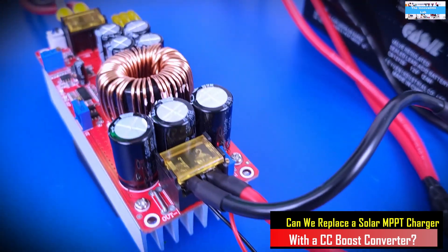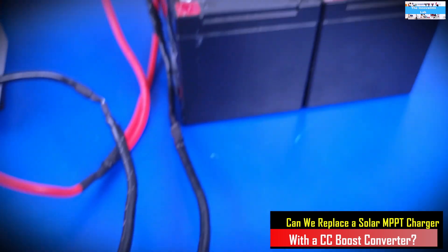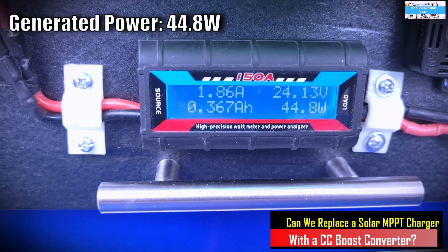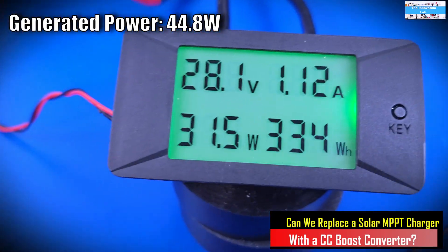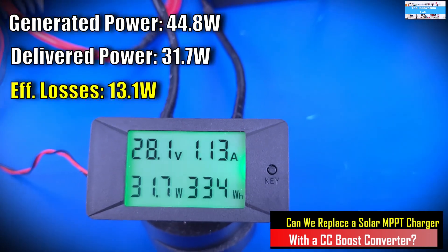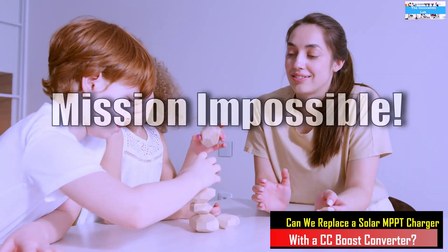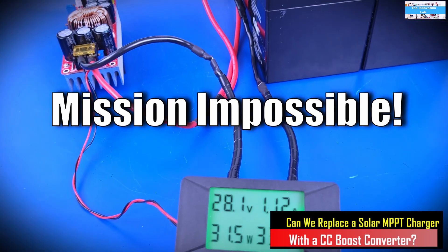With the solar panel putting out close to 45 watts, we are only getting about 31.7 watts going to our battery through the boost converter. The key difference is that you have to manually sit and adjust the voltage settings to make sure what you're putting into the battery does not exceed what your solar panel is putting out — unlike the automatic optimization of the MPPT controller.